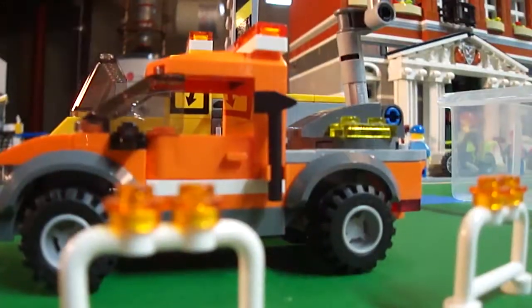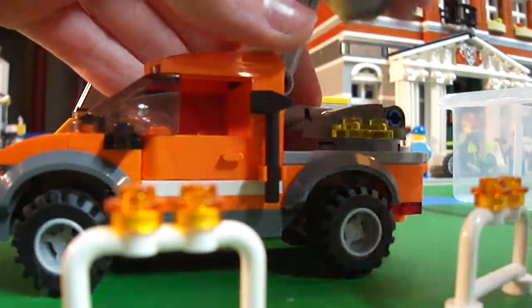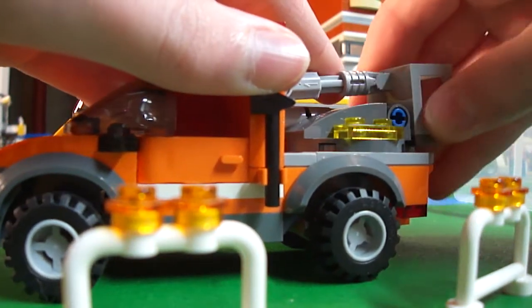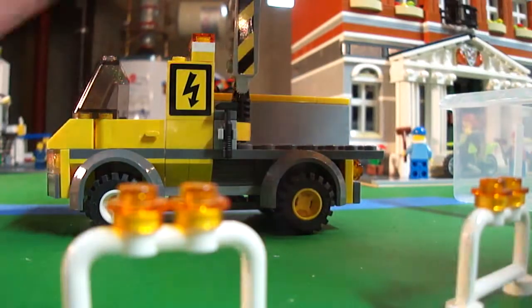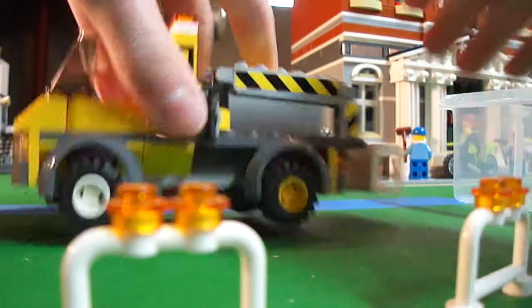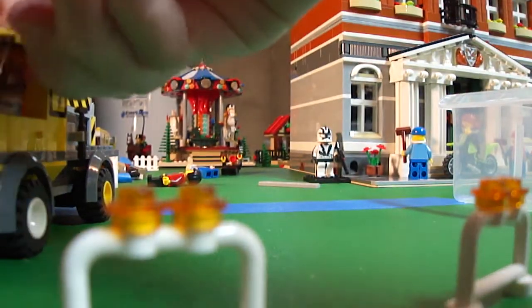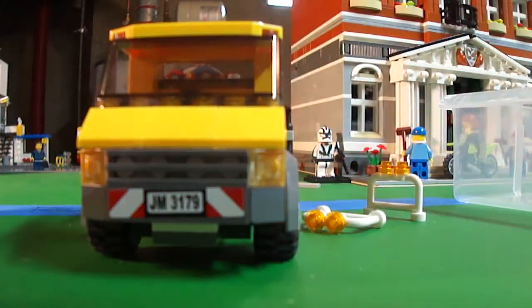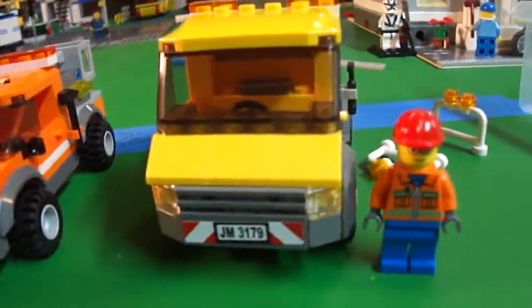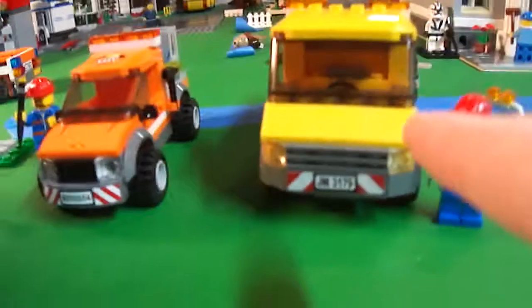I'll put these back to their original spot and I will tell you which one you should get as soon as I fix this here. Just put that right there. Looking at the two, this one — you definitely get more pieces than this one. I don't know, I like them both.